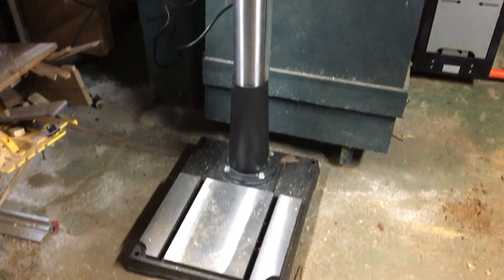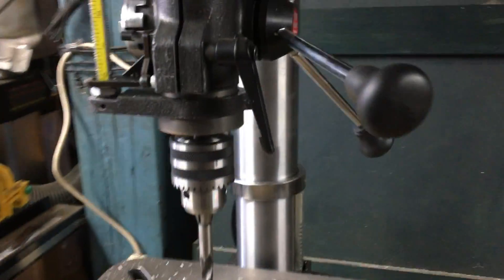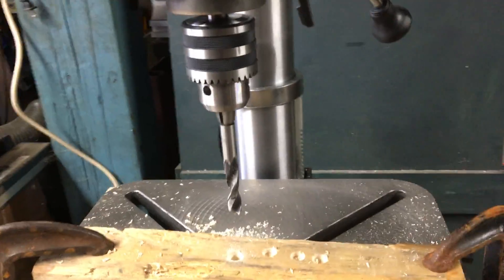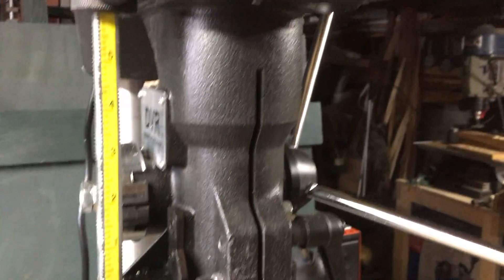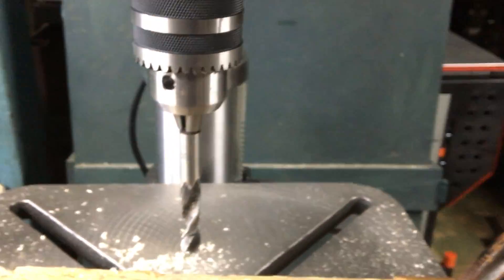First thing you'll notice is it's a really beefy drill press. It weighs about 300 pounds, big castings, heavy-duty table, five-eighths inch chuck, and a full six inches of travel on the quill.